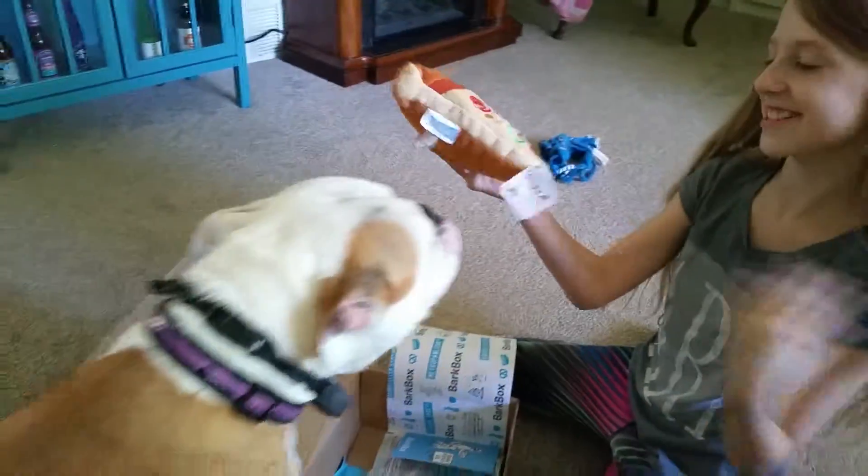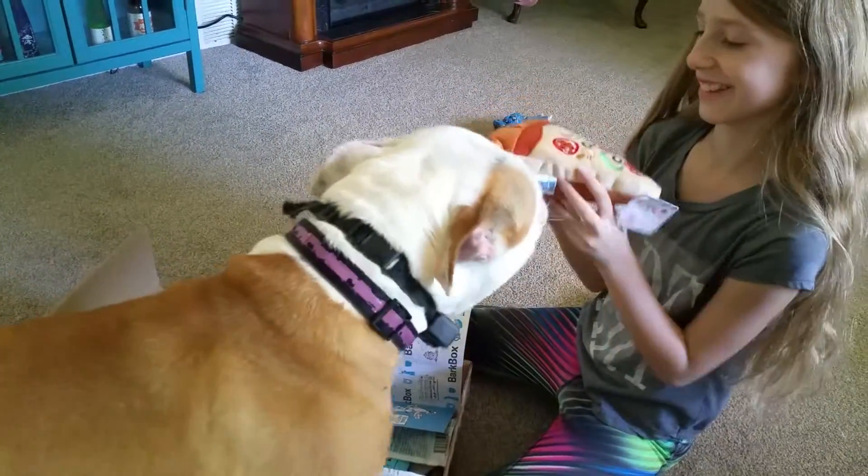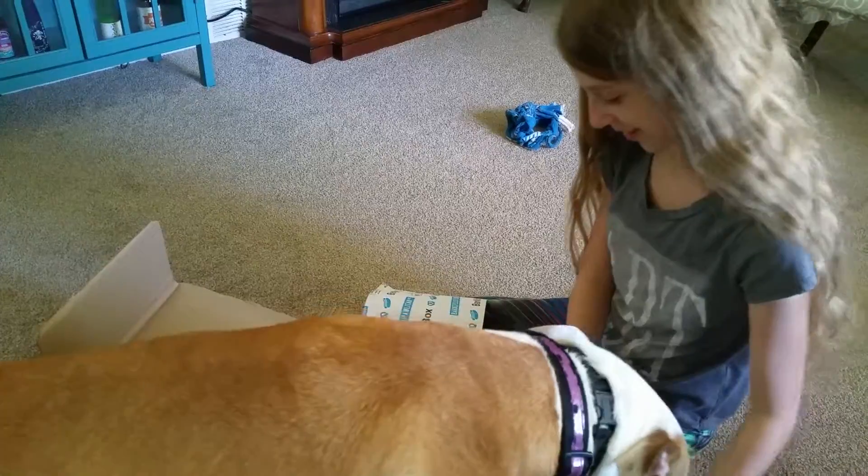Pizza! This is good. I would just eat this myself. You like pizza? Yeah! Want it? She's gonna love these new toys, that's for sure.